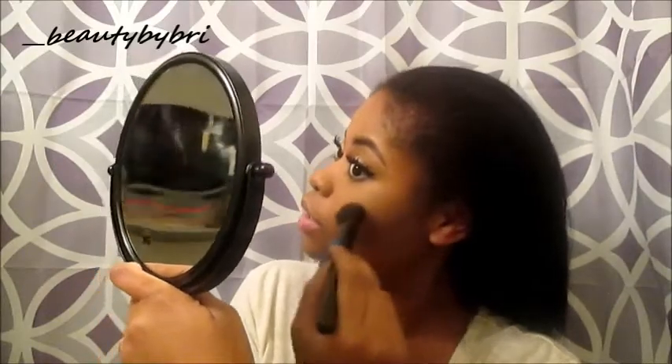For blush and a powdered highlight, I'm using my Maybelline Master Contour Kit in Medium to Dark — I did a full review, so check that out if you're interested. I take the blush with my ELF blush brush and apply it to the apple of my cheeks. Then I use the more pointy side of the same brush to apply the highlight. Now I'll finish off my eyes and apply my lipstick and then come back for the last step.